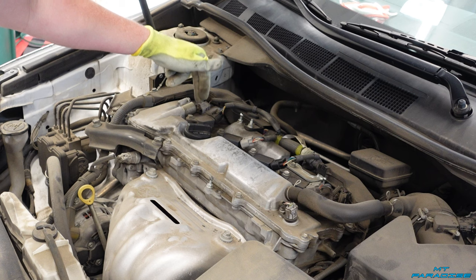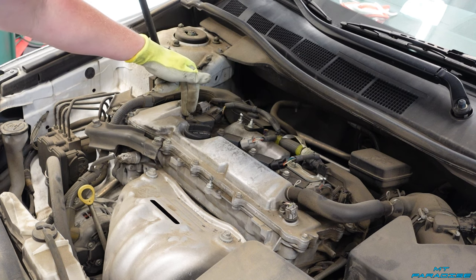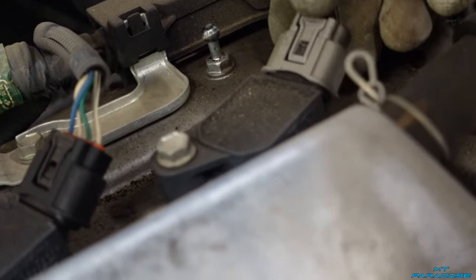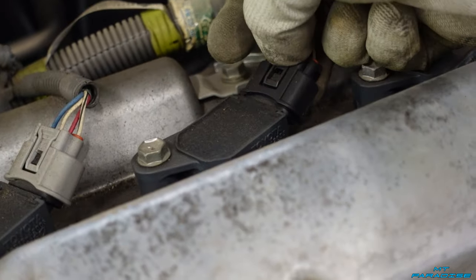Right here on top of the engine, you're going to see four different heads of the ignition coils. There's going to be a 10 millimeter bolt on each one, and there's also going to be wires with clips on each one. We're going to go ahead and pop off the clips. You'll notice there's a little tab right here — you just push down on the backside and it wiggles right off. We're going to do that to the other three.